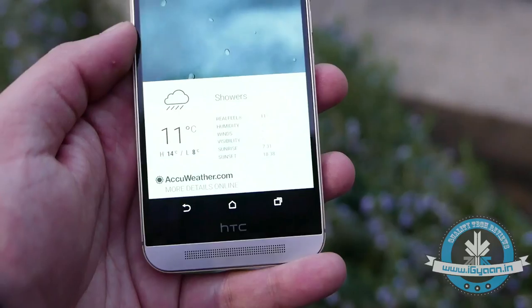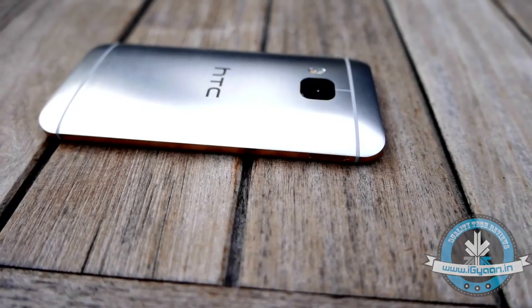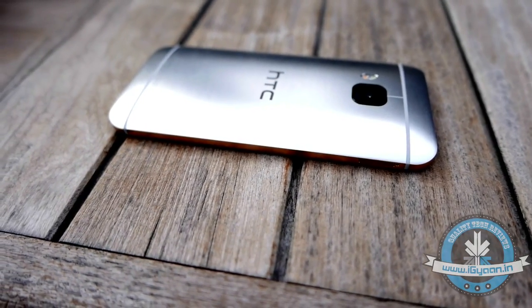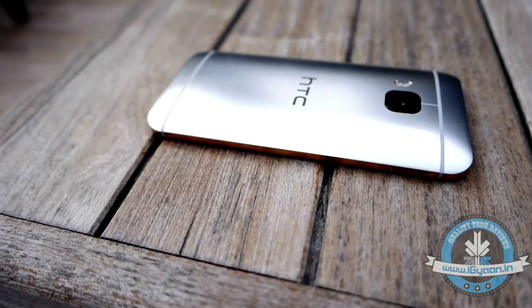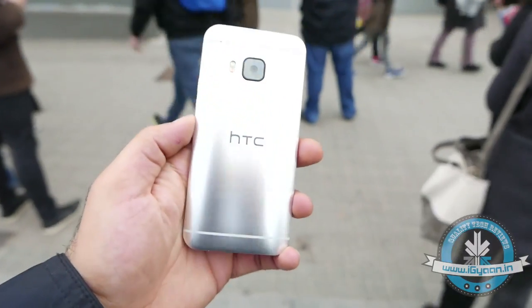The One M9's body is a double anodized, double treated, double polished, single shell of aluminum which is then double dipped into an anti-scratch coating — which will keep your device as shiny as new for many months to come, is what HTC claims. The phone definitely looks mightier and much more premium than its predecessor.